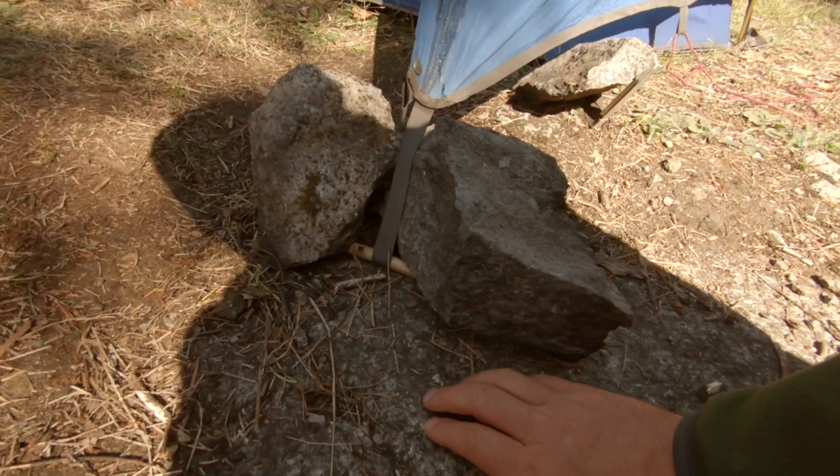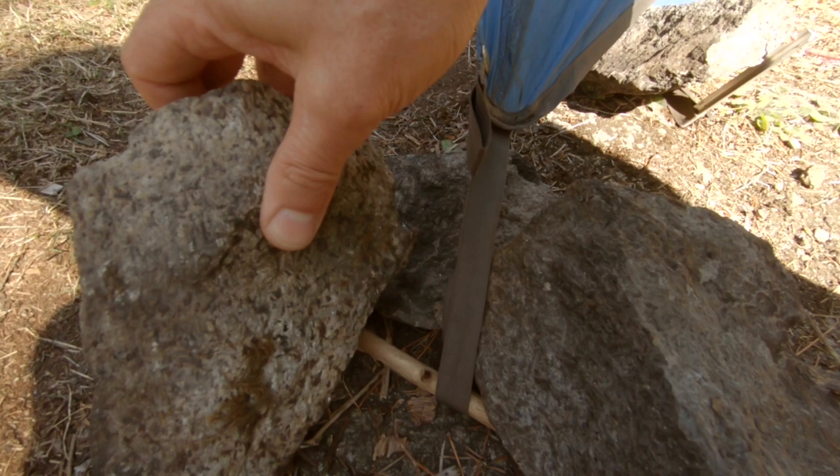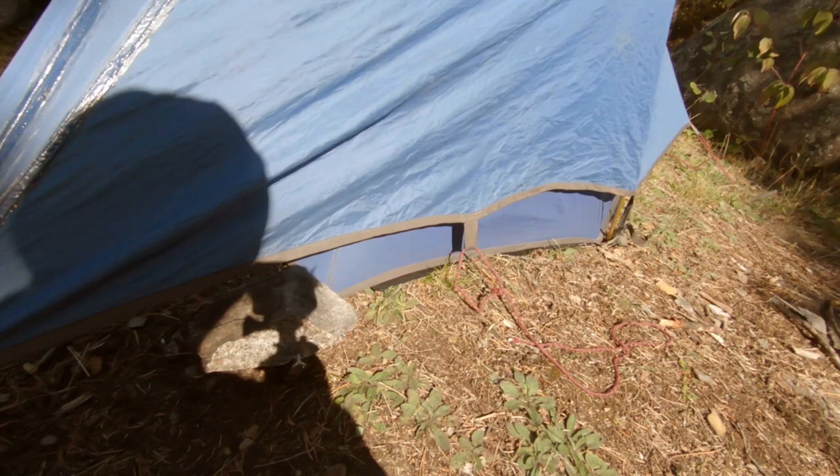When you can't stick a stake in because you're on solid rock, what I do is take a stick, put the strap around the stick, and then put a rock in front of it — and then two on top of it on each side. Pull that tight and it holds quite a bit of weight.